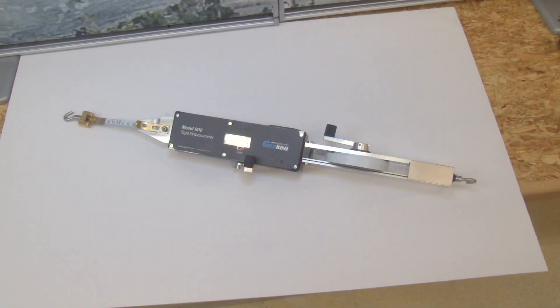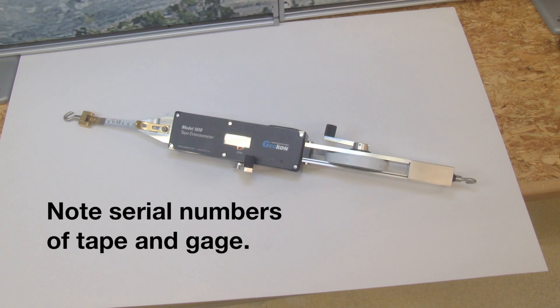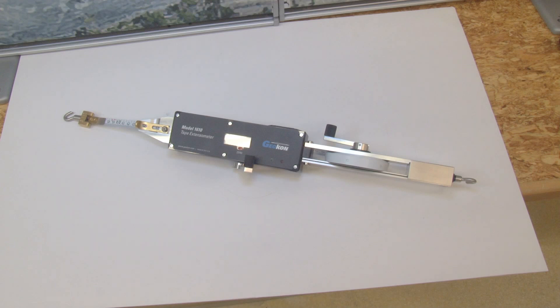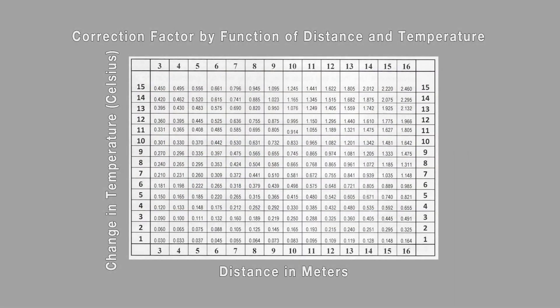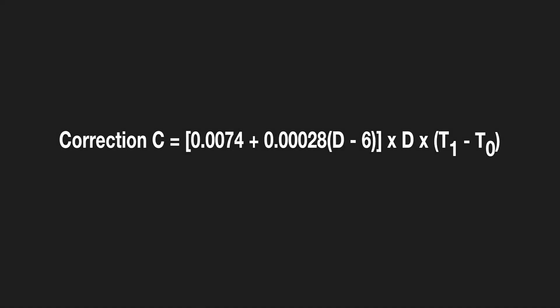Before beginning a set of readings, be sure to note the serial numbers of the gauge and the tape to be used. It is also critical to note the ambient temperature at the location to be measured. This table shows the effect of temperature on readings taken. Corrections for increasing temperatures must be added while corrections for decreasing temperatures are subtracted. This equation can be used for all distances d and temperature t.